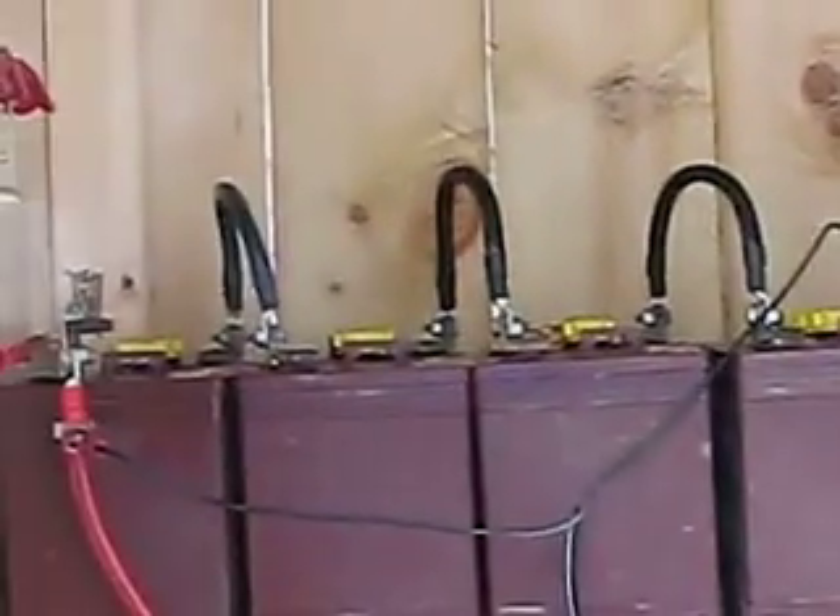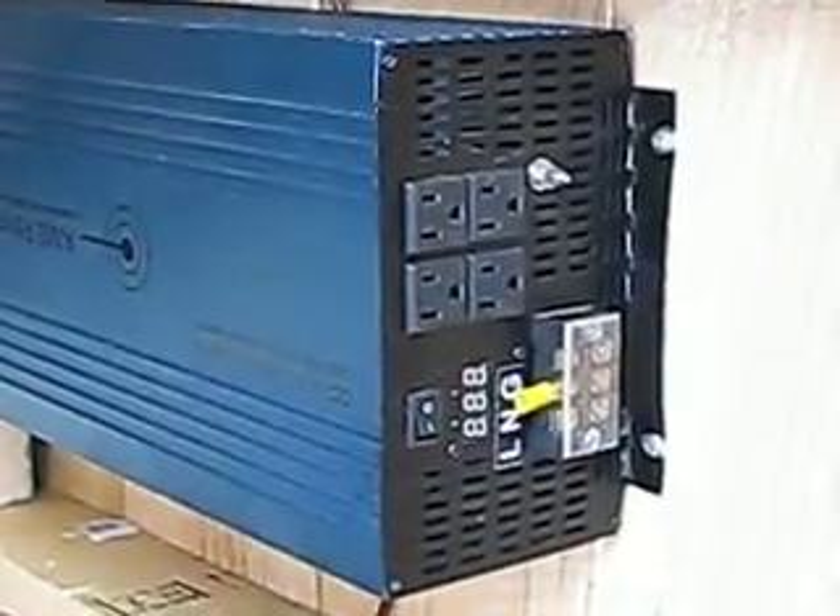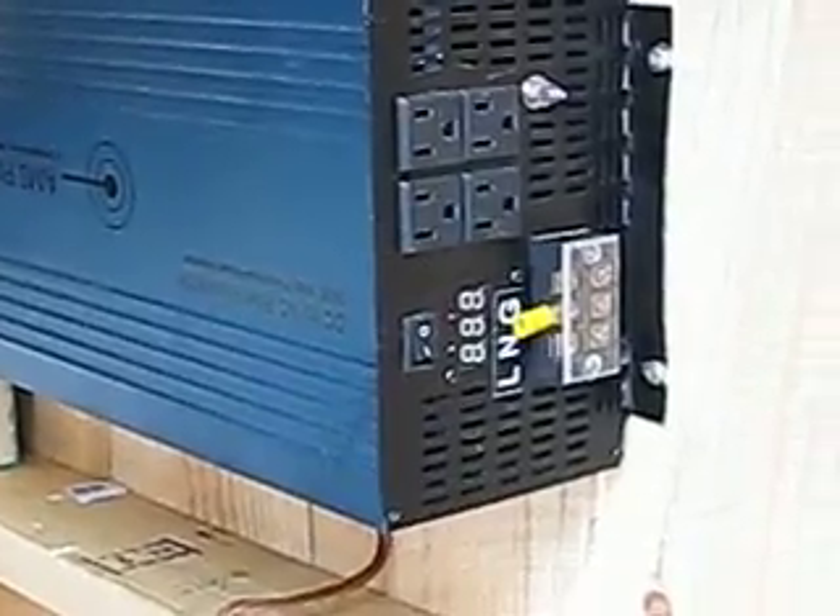I upgraded my battery cables to the 2 AWG wire, and my battery charger that I can charge on grid voltage, and my 3000 watt Ames pure sine 24 volt inverter.